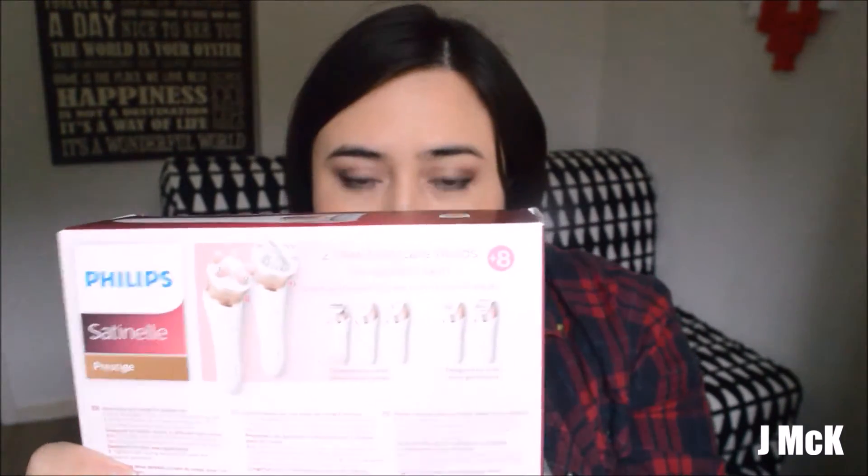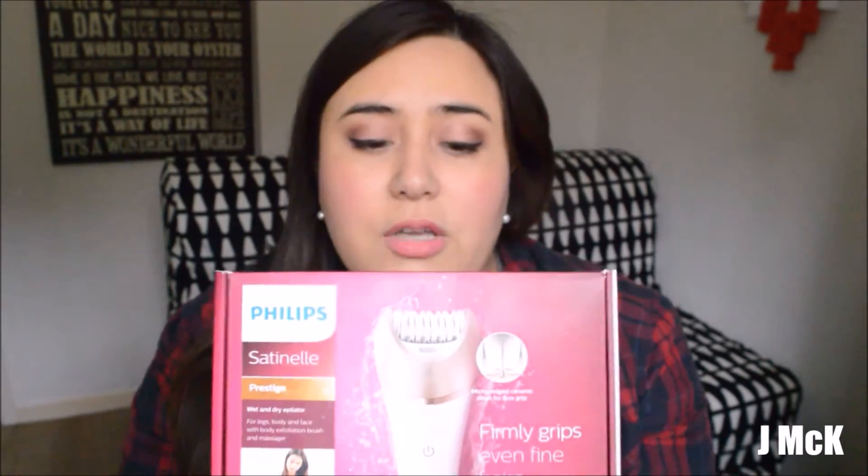This is what it looks like. The really amazing thing about this epilator is that you can use it wet and dry. The battery lasts for 40 minutes and you then need to charge it for one and a half hours, so that's really good as well.